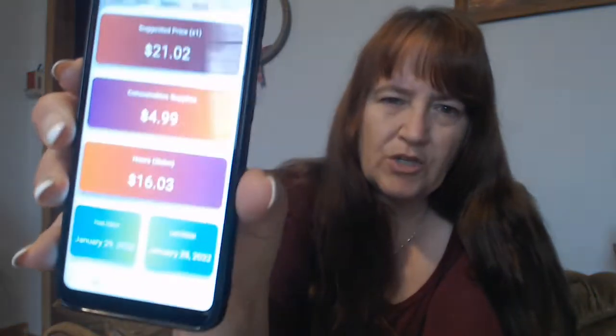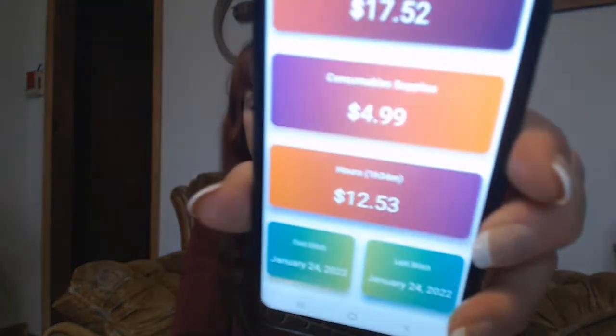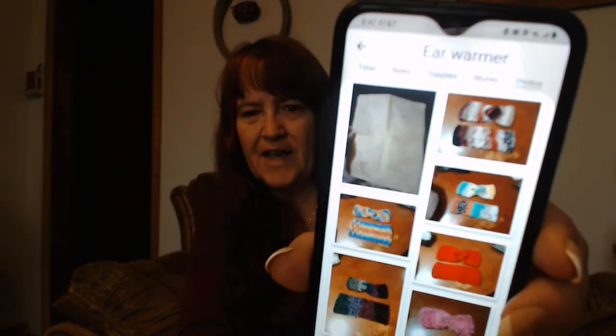What I am using it for is you can track your supplies — you put in how much your yarn costs — and then it also tells you what you should be selling things for. The part I like, and this is what I've been using the most, is I can take a picture of the piece of paper that I wrote my pattern on. I have all of his pictures — I took two pictures, put them in there, and then I took a picture of the paper that has my pattern on it.